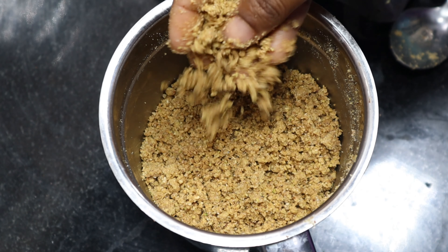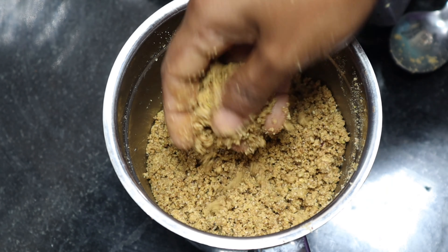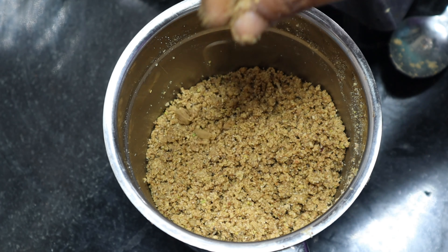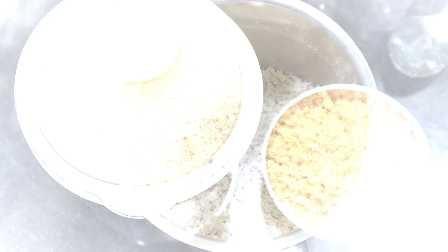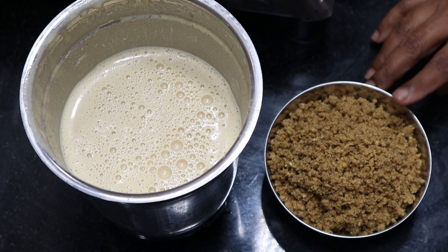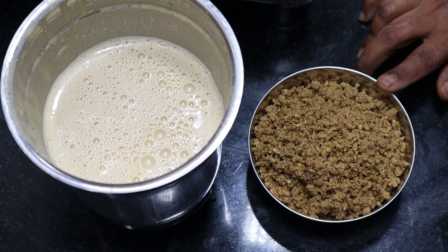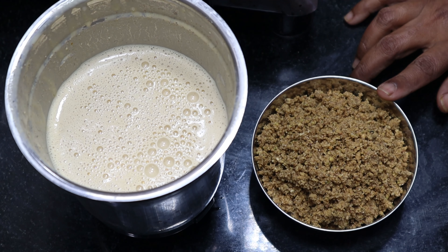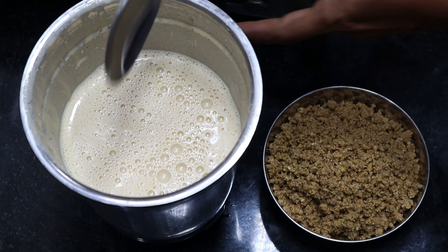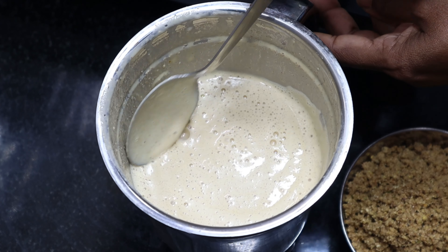Add it in the oven for 3 minutes and boil it down. I will add a little water to the stove.